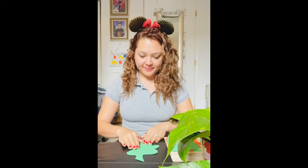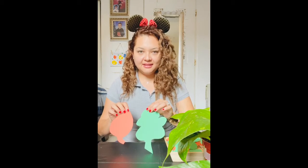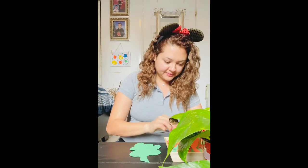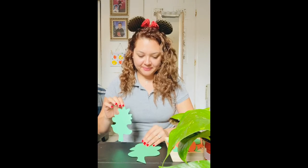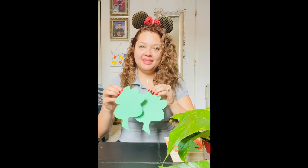Here I have my leaf. Now I am going to find the leaf that's exactly the same. Is this leaf the same as this leaf? No, it's not the same. Is this leaf the same as this leaf? Yes, they are similar — they look the same! So now I have one pair.